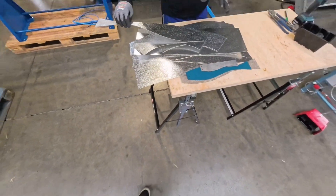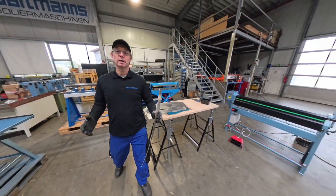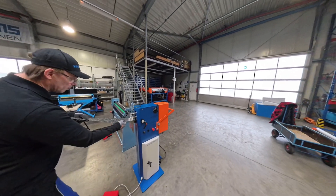Now I have cut everything out, and the next step is of course putting it together. So we go now to the fabrication part.